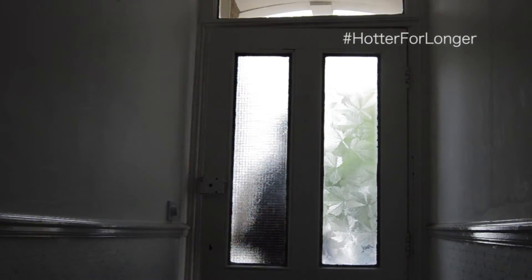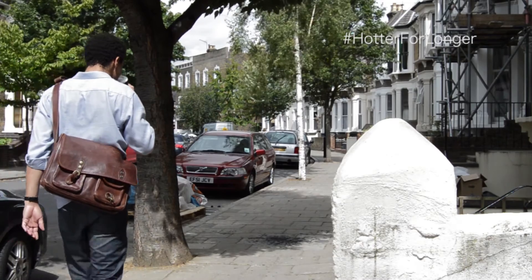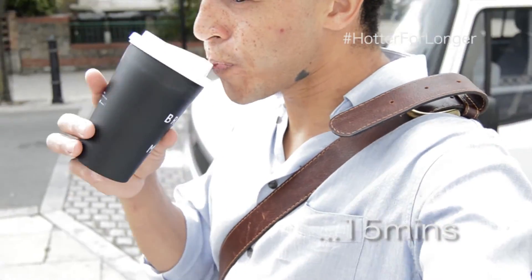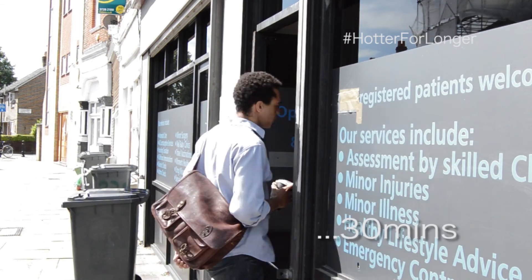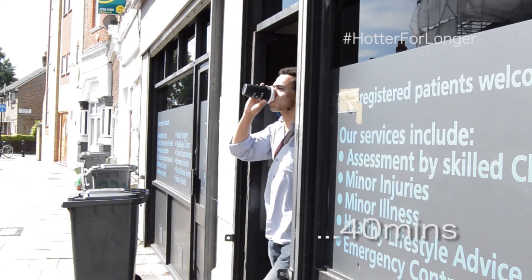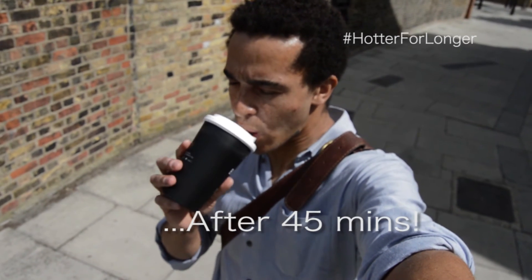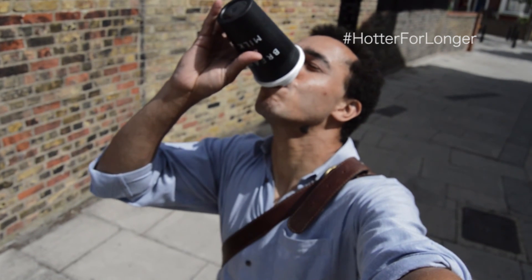Out the door, and the best thing about it — it stays hot. On my way to the doctors this morning, it stayed hot all the way, right up until the very last mouthful. So don't waste your time, don't be a mug — get yourself a mug for life.